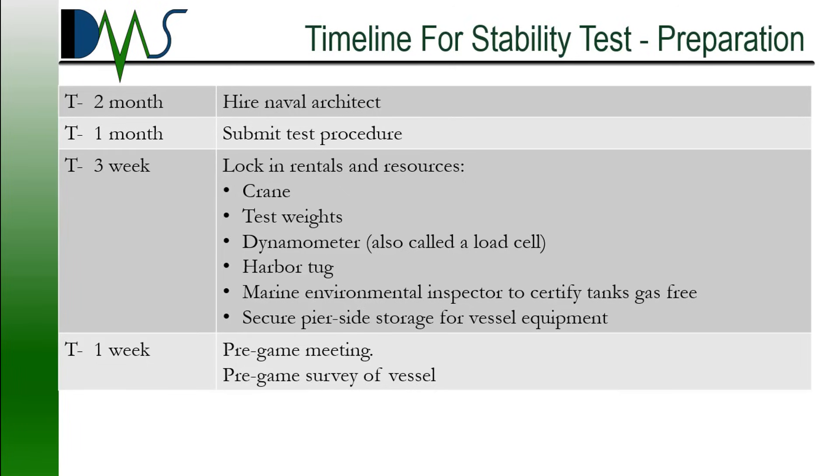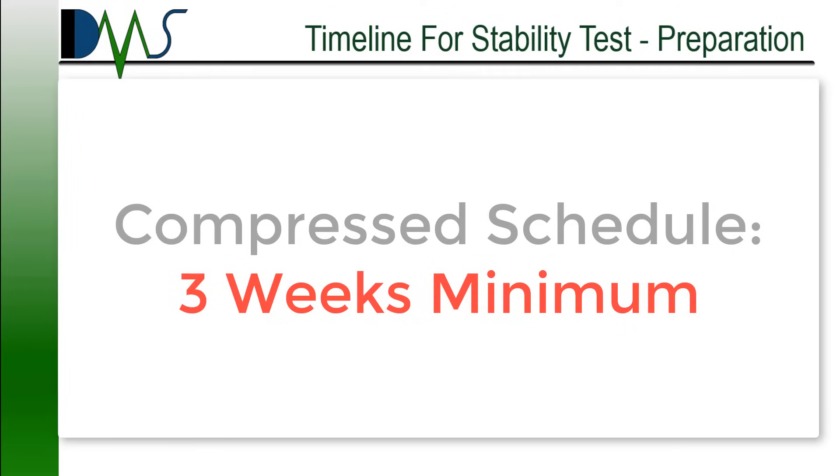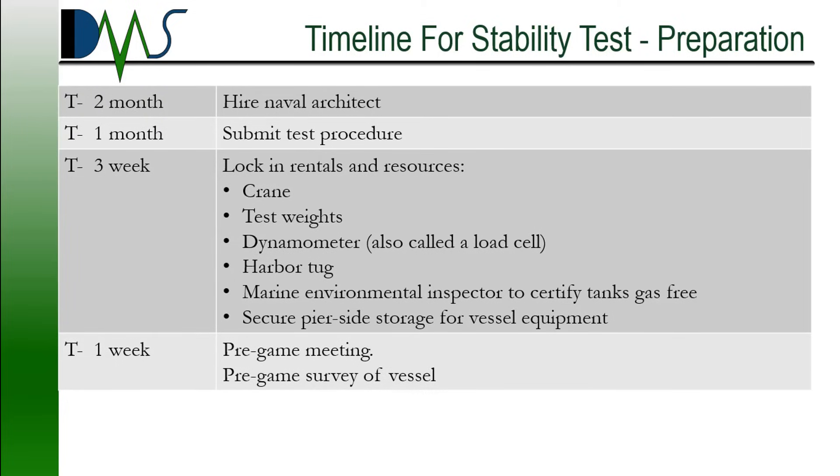So what is the timeline for a stability test? How soon do you need to start planning? The timeline shown on your screen is a conservative estimate. That being said, if really necessary, you could compress this all down to about three weeks as the minimum. If you hired somebody right today, three weeks out you could have a test — but for now, let's stay with the ideal timeline.